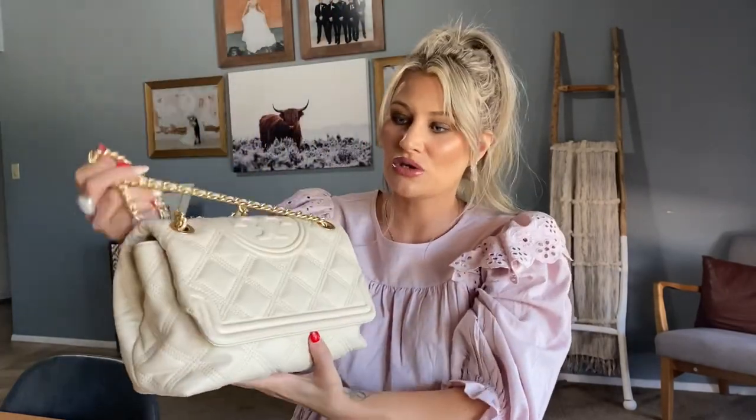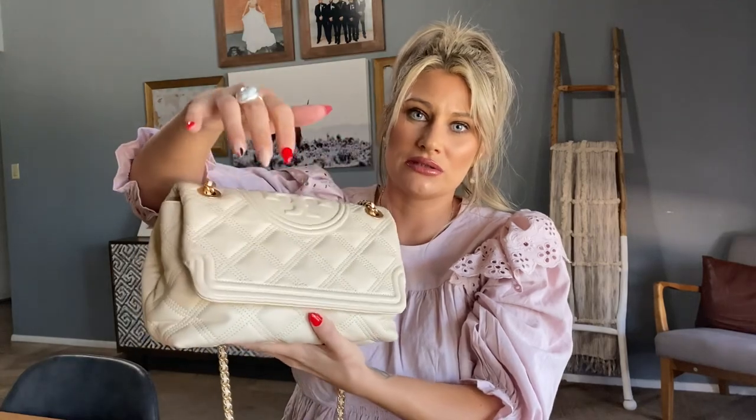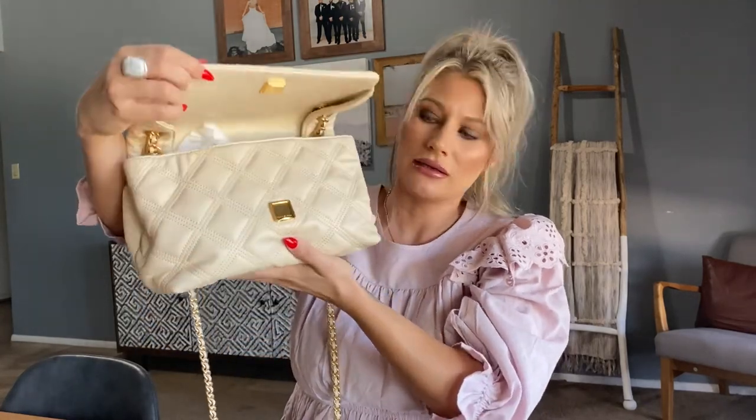It is a shoulder strap or it can be a crossbody strap. When you open this bag up, it is a magnetic closure and it is pretty good. I have a few bags where you have to kind of maneuver and figure out where to line it up — this one pretty much always lines up nicely.